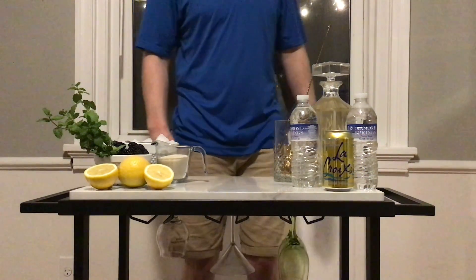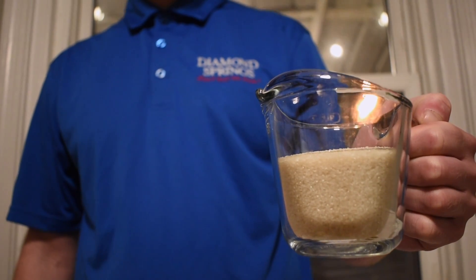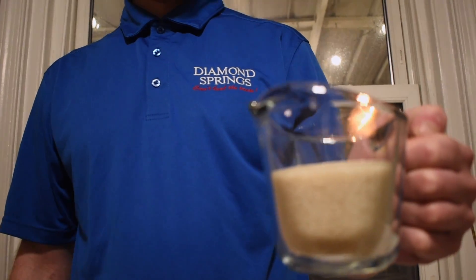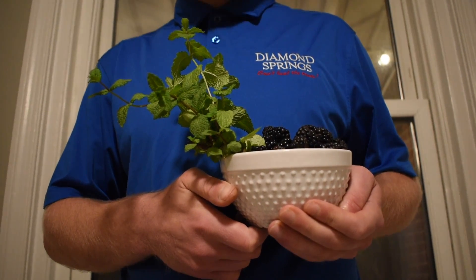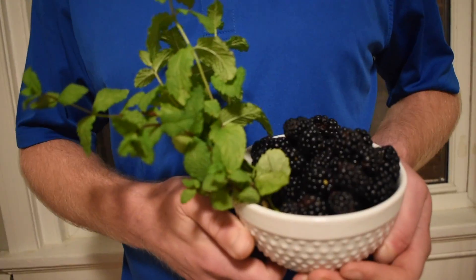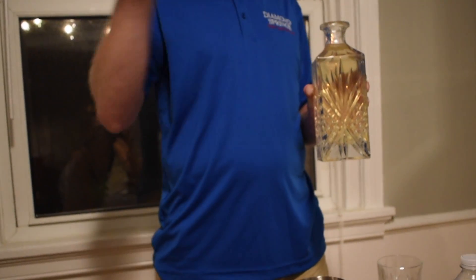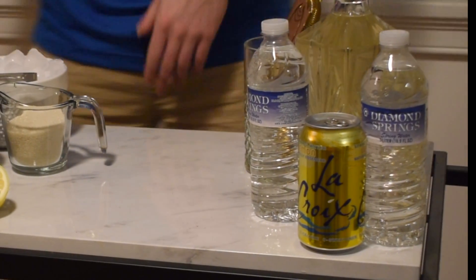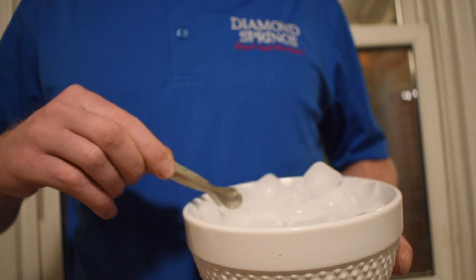What we will need: Diamond Springs water, a cup of pure cane sugar, a lemon, organic local blackberries and garden fresh mint, local moonshine — although any clear spirit will do — lemon flavored La Croix, and diamond ice.